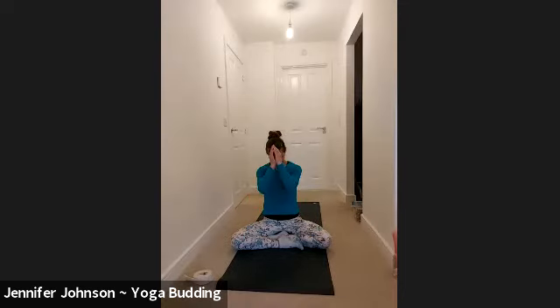Keep your eyes closed for a moment as you lengthen through the crown and down through the tail. You can bring your left palm up and your right hand down as a gesture to receive and also to centre yourself. Then opening up the eyes, bringing the hands to the heart centre and then to the third eye. You can take a bow if you like. Namaste.